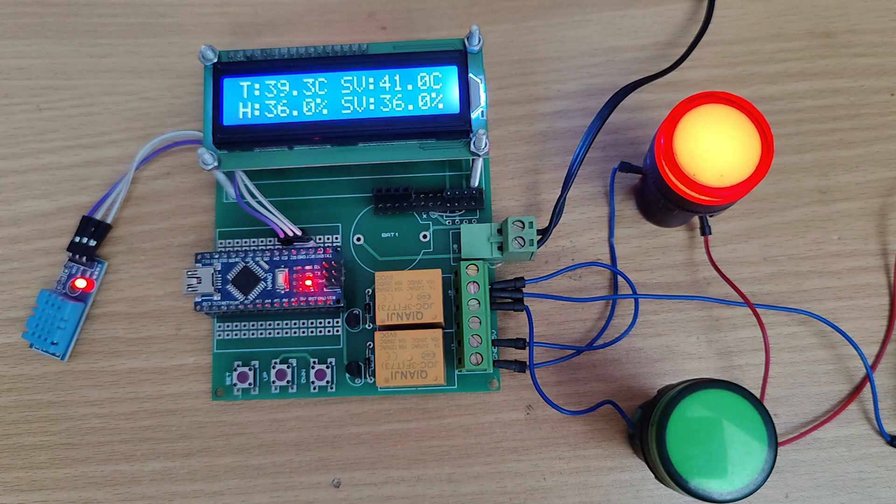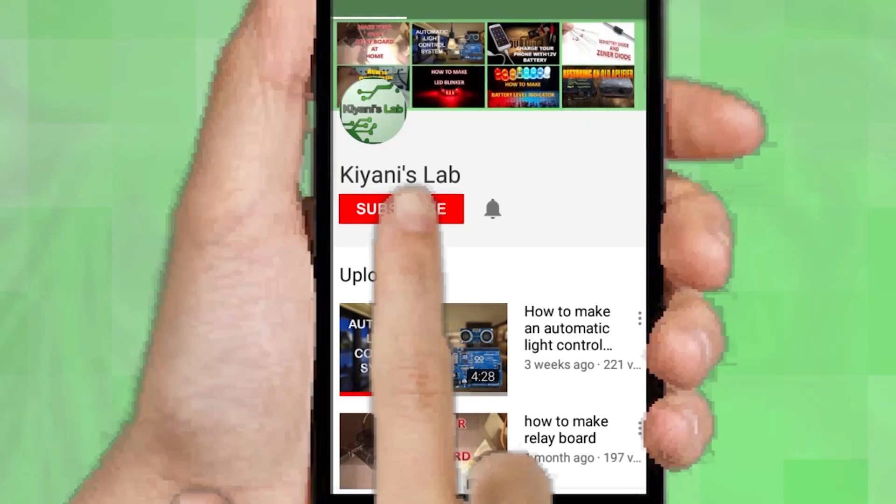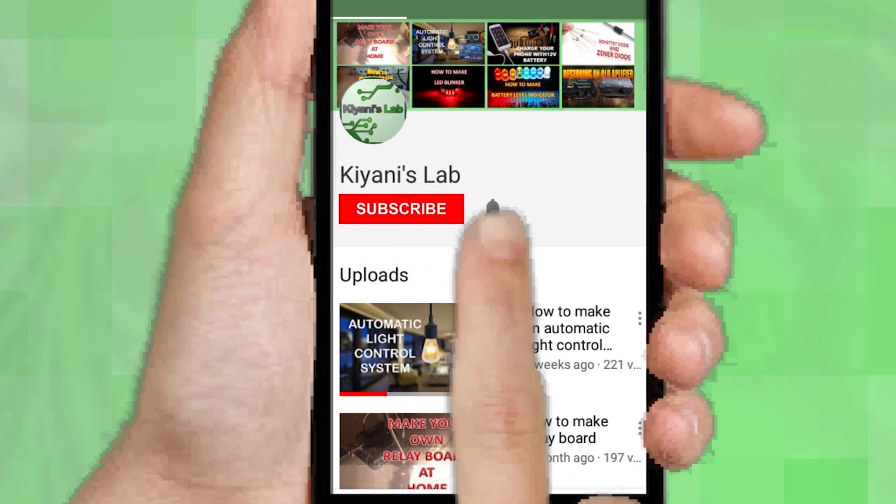Hi friends, in this video I'm gonna make a temperature humidity controller. So without further ado, let's start this video. If you are not subscribed to my channel then do subscribe and don't forget to press the bell icon so you can get notified about my new videos.